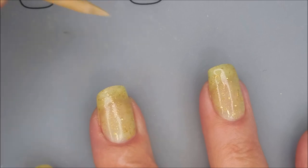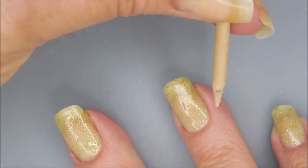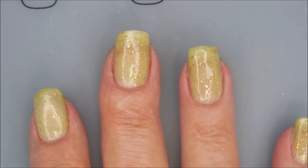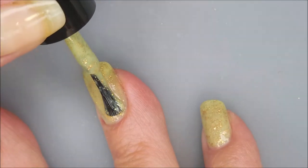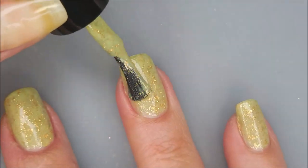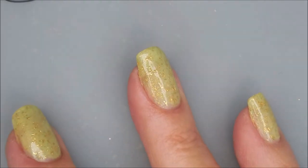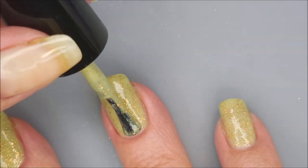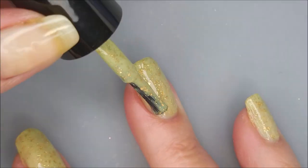Beautiful first coat, very see-through. The application was really easy and it dried really quick. So we're going to go in with our second coat. I could have done a third coat on this one, but with my nails being short, I wasn't too worried about it. I was like, this will work.